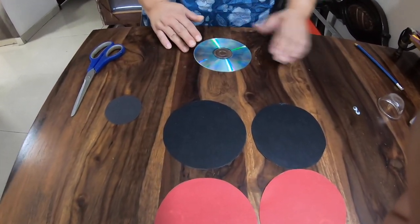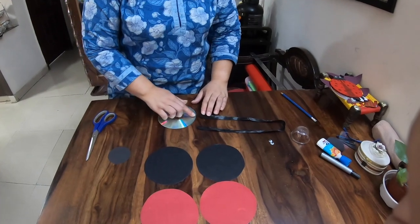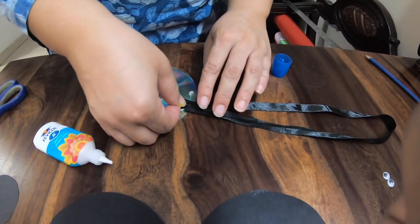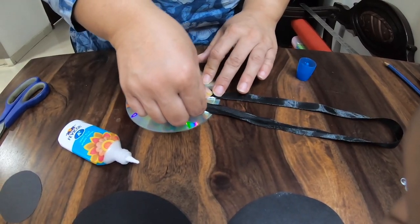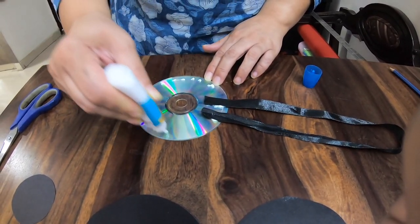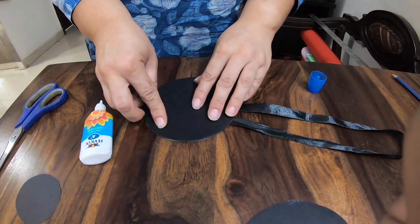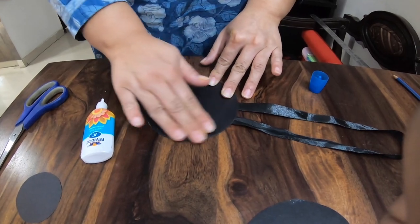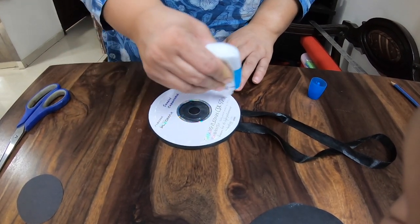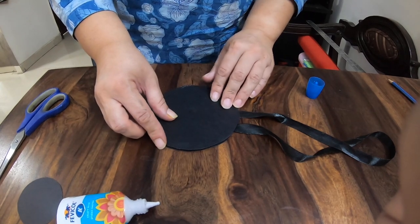First, place the CD in front of you. Take the ribbon, straighten it out, and on one edge of the ribbon, fold it like this. Now put Fevicoil all around the CD and place the first black circle right over it. Turn the CD and repeat the same thing on the other side — put the Fevicoil all around and place your second black circle on top to cover the CD.